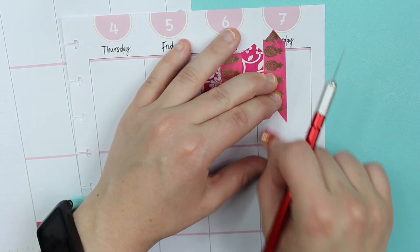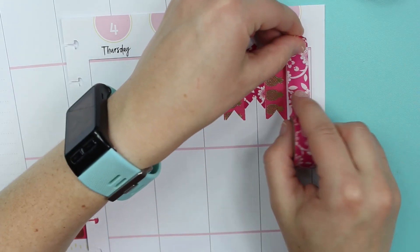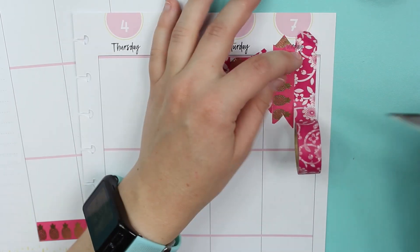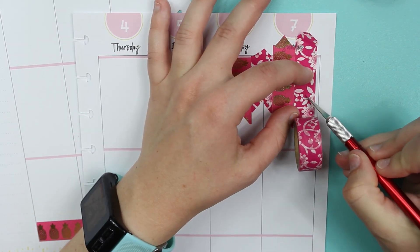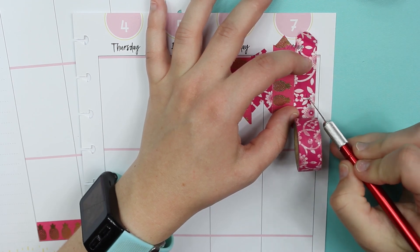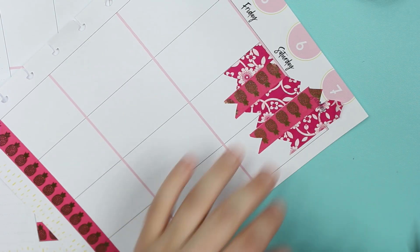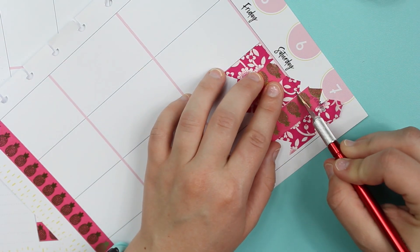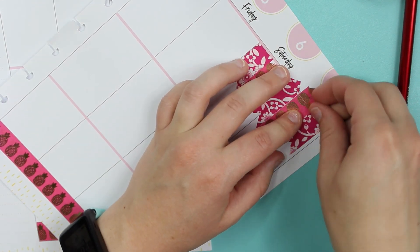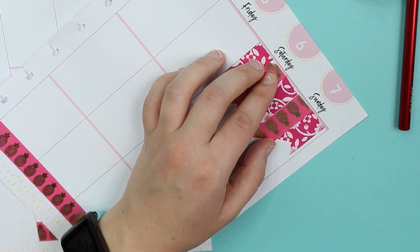I'm kind of changing my planning style a little bit, figuring out what I want because I want multiple things. I want one that's very functional and just tells me my to-do's for the day, and then I want one that's very decorative and cute with lots of stickers, almost like a memory. Just trying new things and seeing what sticks.